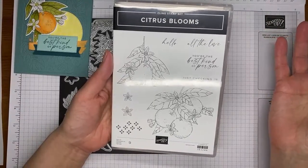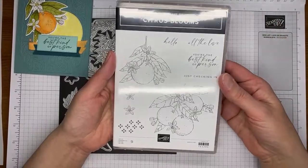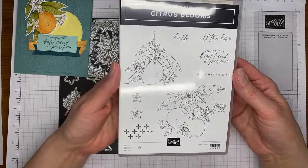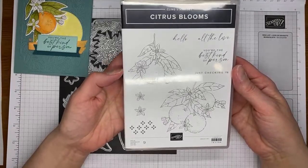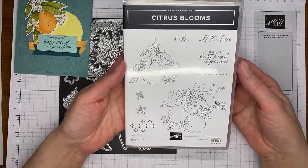If you are not a demonstrator, now is a great time to join because you can pre-add the pre-order items to your starter kit. The starter kit is $99 plus tax, ships for free, and you get to pick $125 worth of Stampin' Up merchandise. Once you join, you get at least a 20% discount on everything you order and you get to be a part of our team.